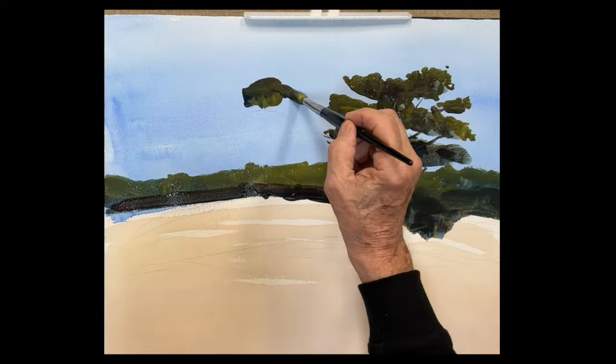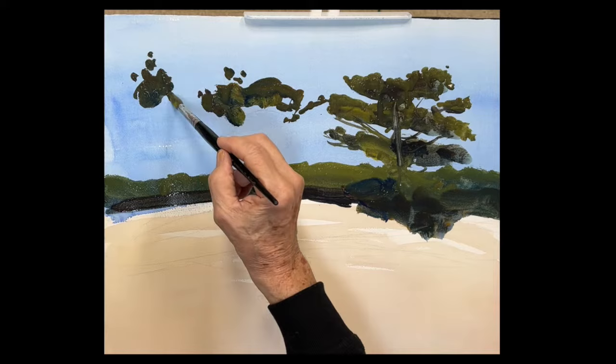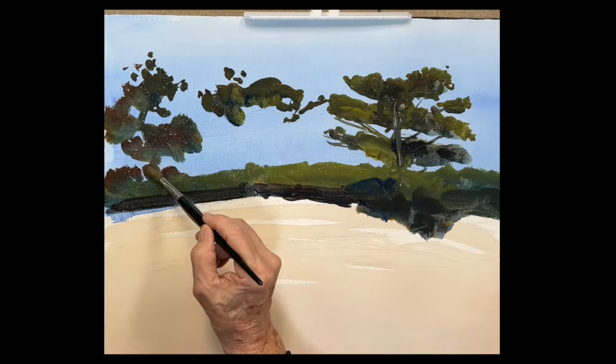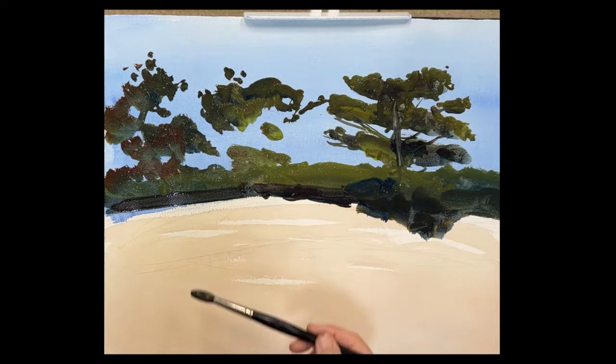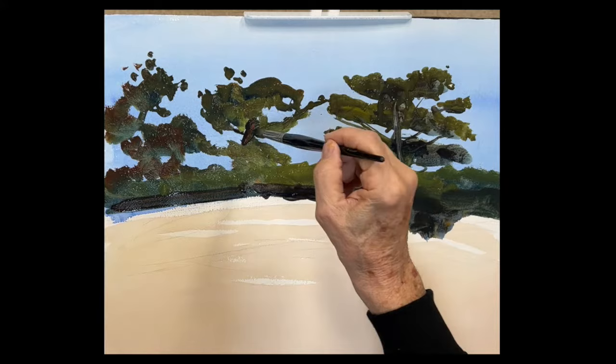Load up your brush — ultramarine, raw sienna — you can even use some quinacridone gold if you want. Little drops, push the yellow when you want to make it a little brighter. Look how much fun it is — loosen up, enjoy it, get those beautiful shapes. Look at those figures against the sky, running along the dunes, dancing. Load up that brush and let it dance on your paper. This whole video is five minutes or less.